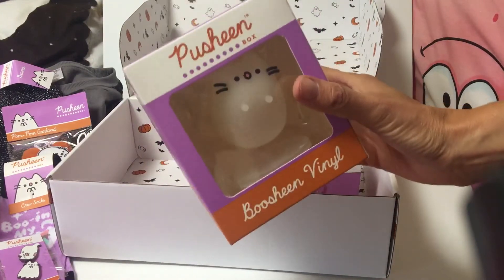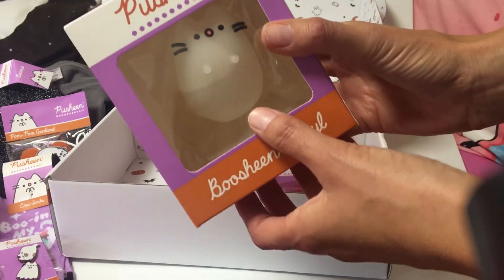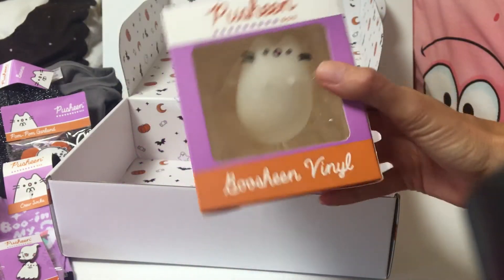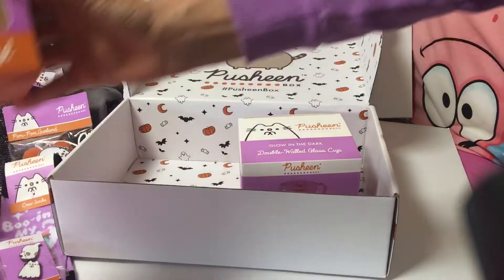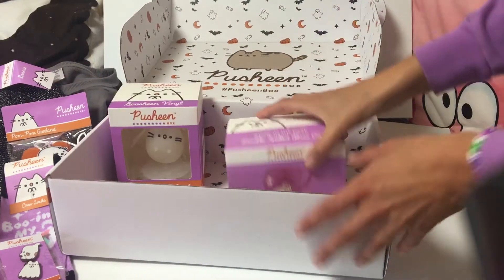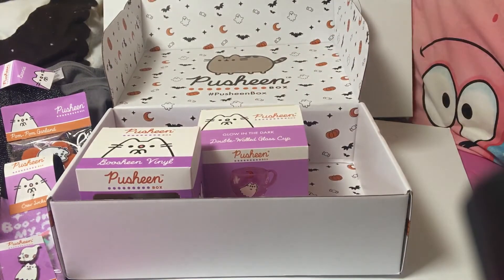Last but not least, the Pusheen vinyl — they're floating on little stems. So cute! I'm so excited. I love Halloween, so this is great. I hope you enjoyed, and have a happy Halloween — this gets a thumbs up from me!